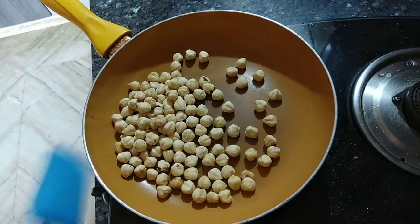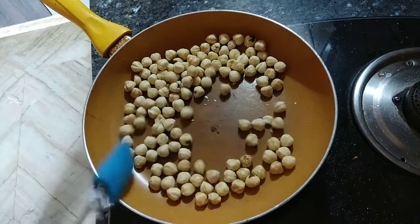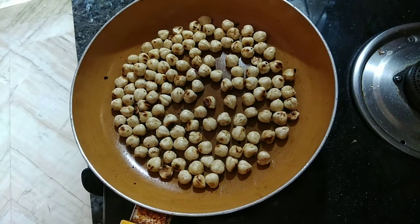In a pan, I am dry roasting 1 cup of hazelnut. You can use peanuts or almonds instead. Roast them for about 10 minutes. Here they seem to be well roasted.